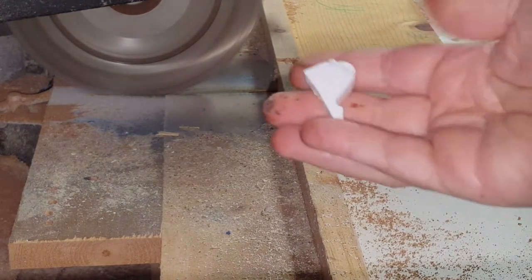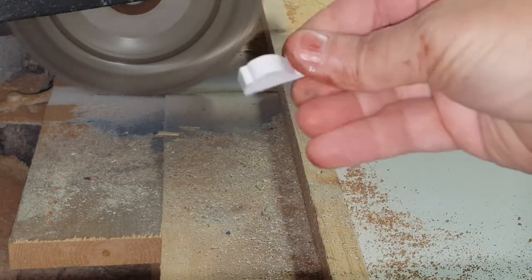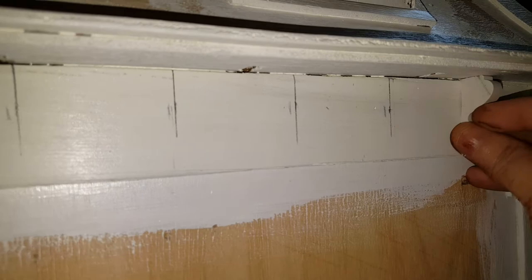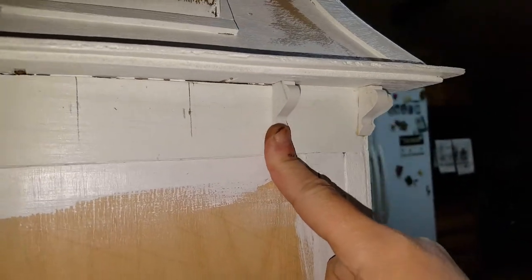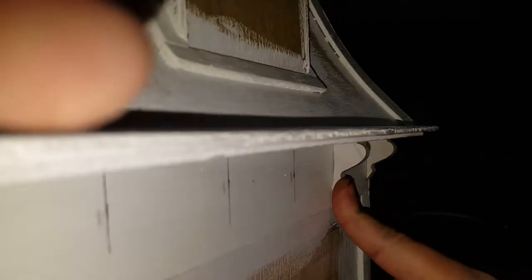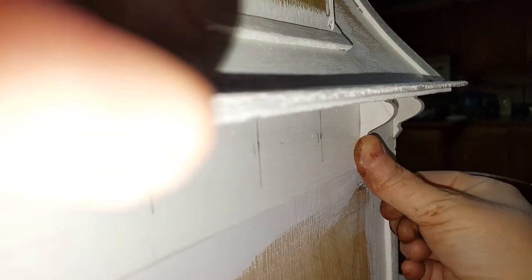Here you have your piece of molding — forgive my hands, I've been staining all day. Here's the piece we just cut, and we will glue that on the line that we preset. We'll continue all the way down with these, and I honestly think these look much better than the pieces they actually gave you.